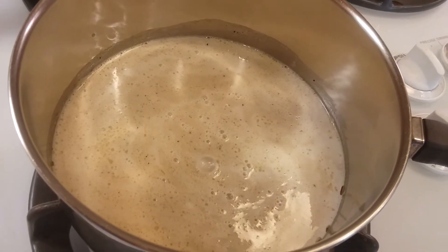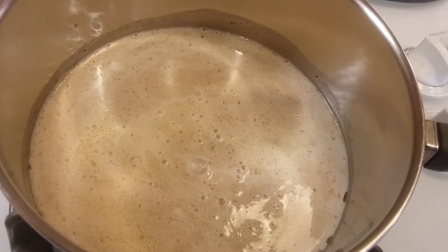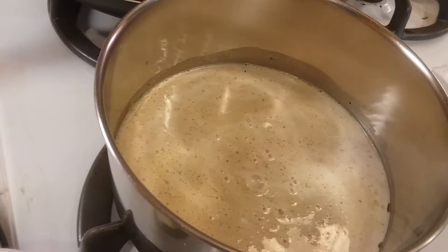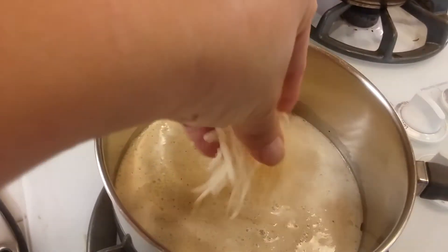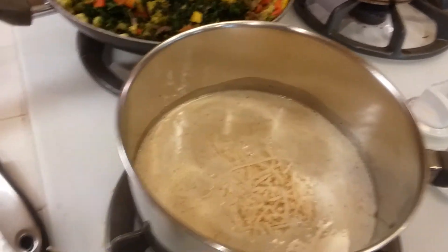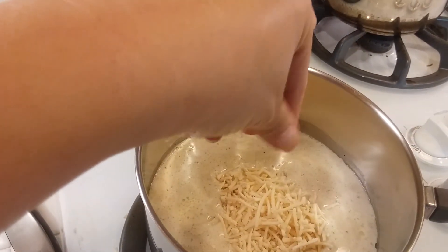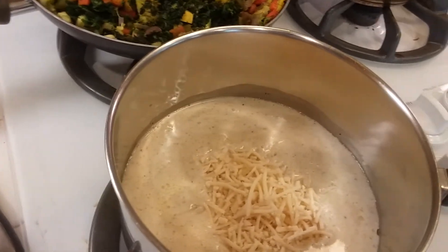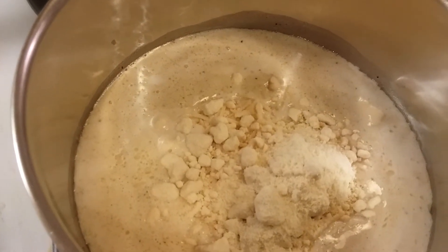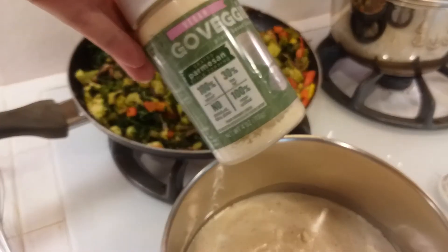Okay, I've added the half and half, the heavy whipping cream, the garlic powder, the salt, the pepper, the margarine, and now I'm going to put in some parmesan cheese — about a cup, but you can use more or less depending on how you like it. I also put about two teaspoons of the powdery parmesan cheese.